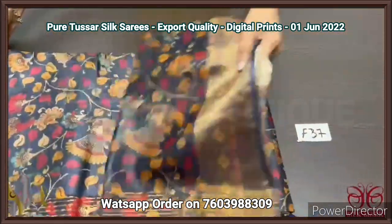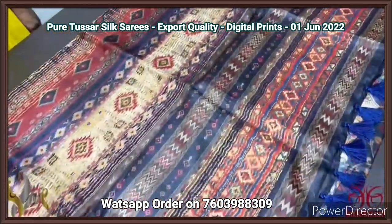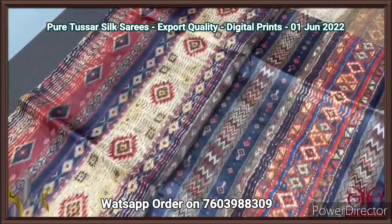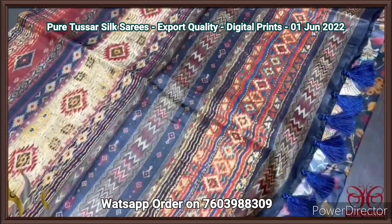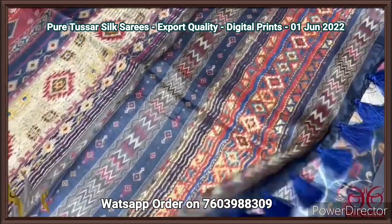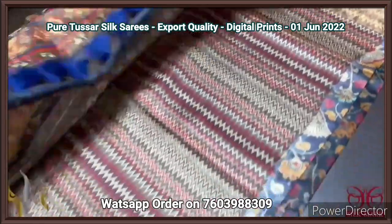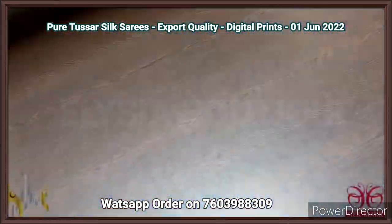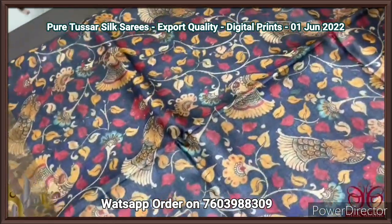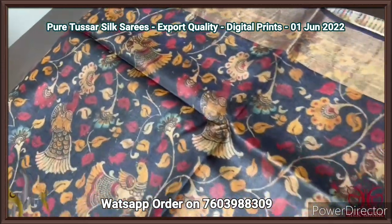Pure tassar silk saree, 4 ply export quality — a very beautiful, soft and finely processed, very different textured tassar silk saree with digital prints. The pallu of the saree is fully printed with vertical prints — very different, in multiple colors, with a deep Prussian blue color. Pallu tassels are already prefixed, and we have a blouse piece that is very beautifully printed with zigzag pattern. The saree here is a deep blue and black mixed color — almost looking like deep black but with a mild pinch of navy blue — with fully printed design.